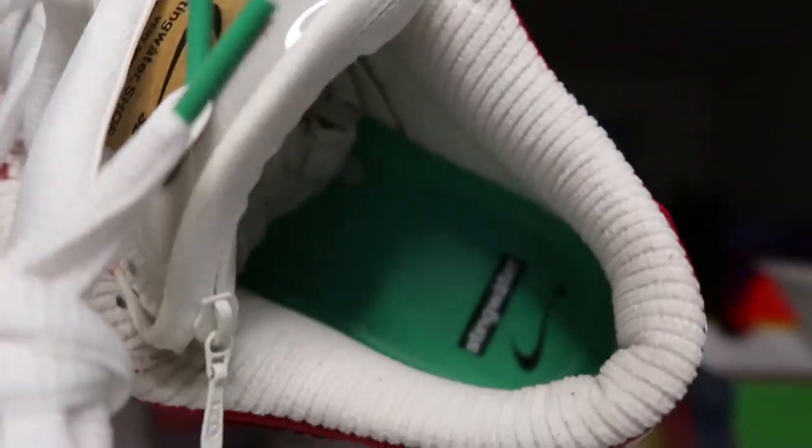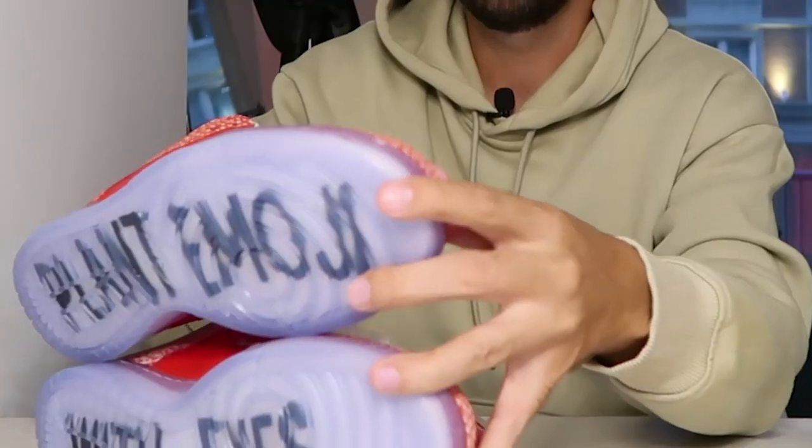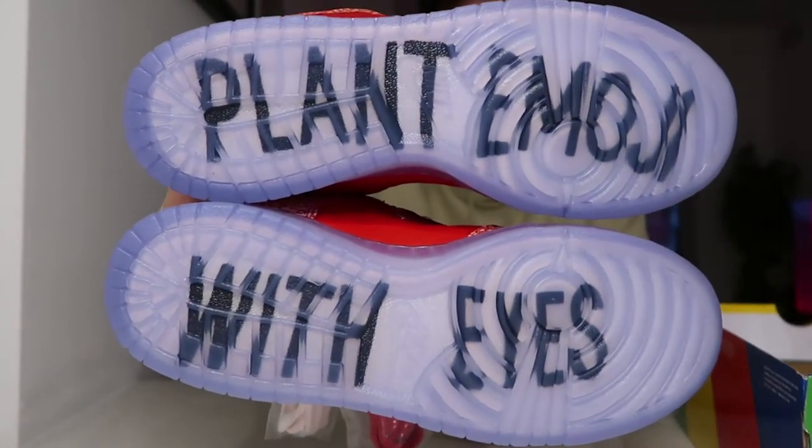It's got the icy bottoms, which is very unique — especially with writing. And it has a plant emoji with eyes.